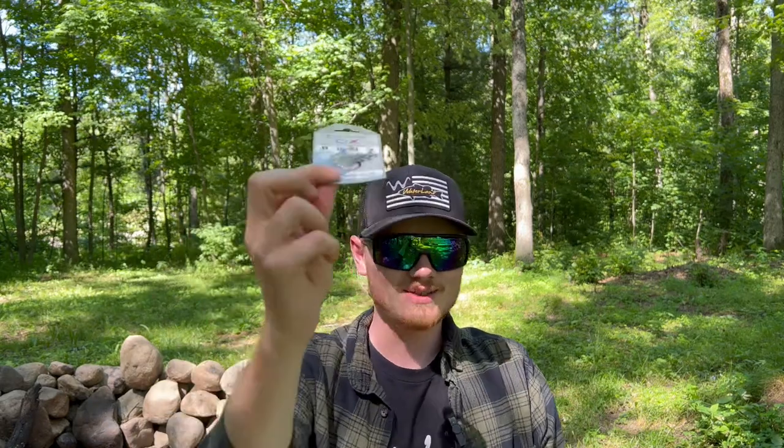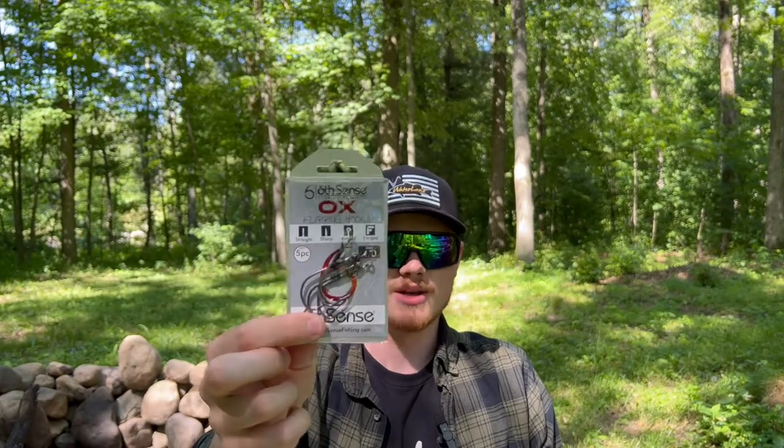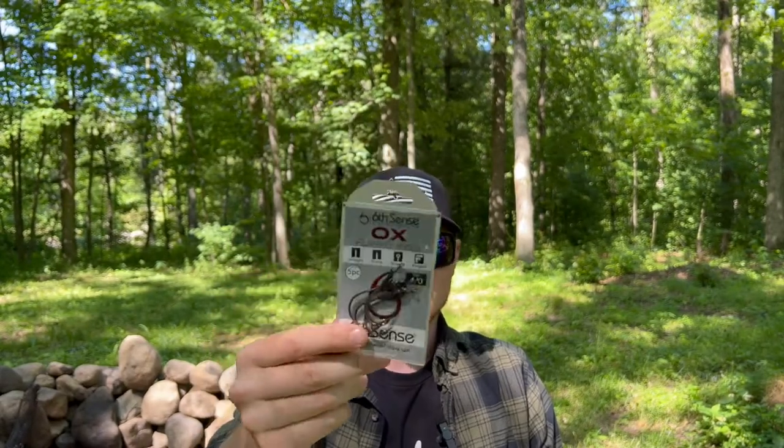Next up, to go with the flipping theme, we got some flipping hooks — the Ox flipping hooks, my favorite hooks. They're super sharp, super easy to use, and you barely have to do anything to drive these into a fish. Got another one of these cards — don't throw those away, there are good deals on them.